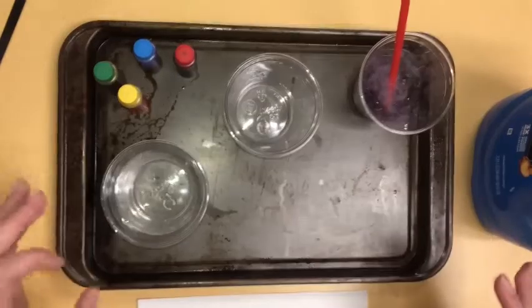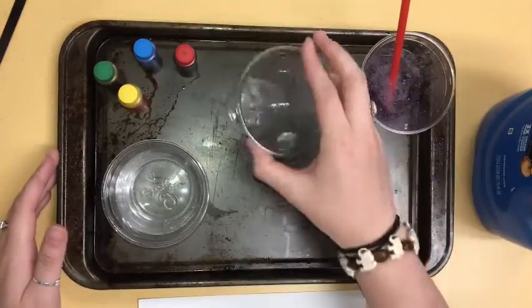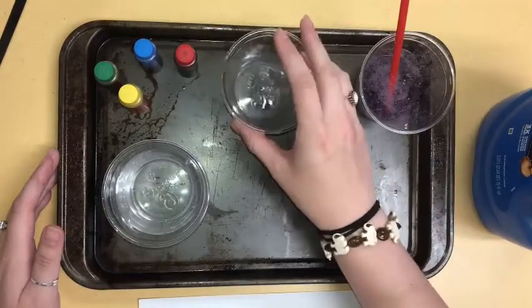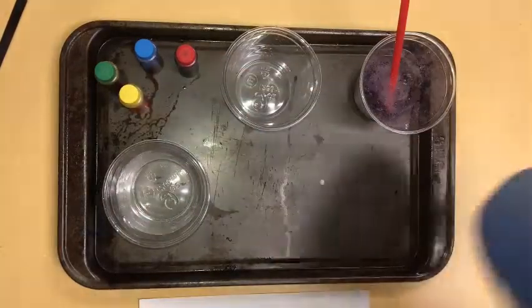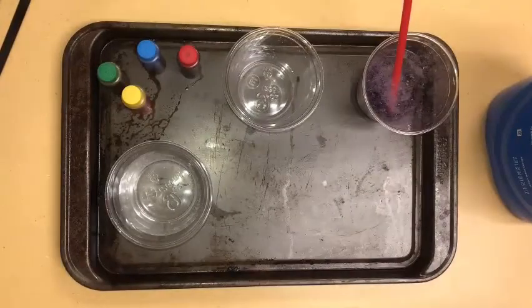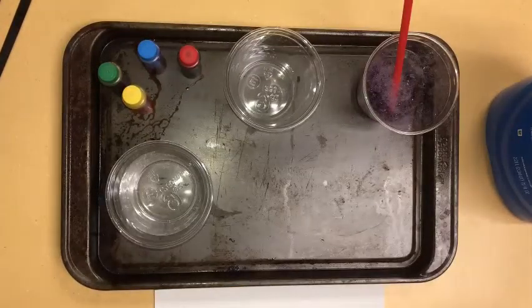It is a messy project — like I said, it's a lot of fun. You're gonna need a few cups or bowls. I'm only doing one color, that's why I only have one other cup. A cup of water, some food coloring, some dish soap, and a piece of paper for your project. I cut mine in half — you don't have to do that. It can be as big or small as you like.